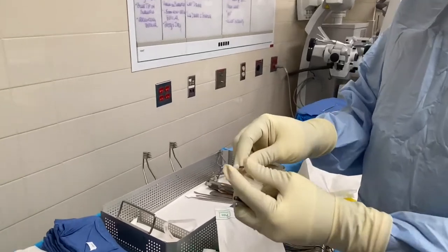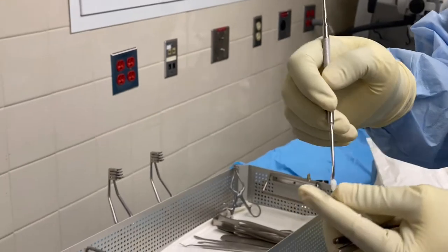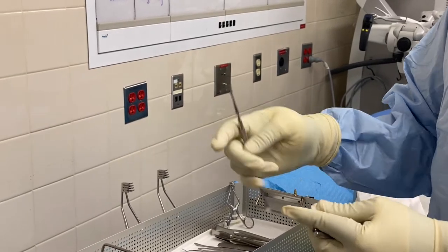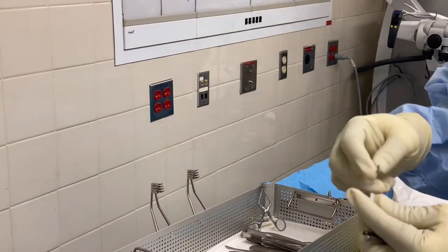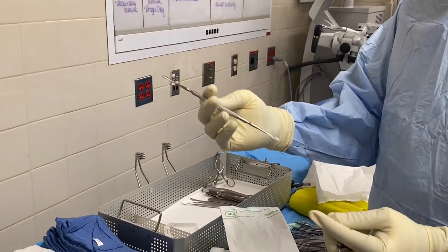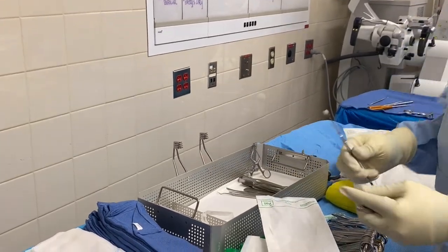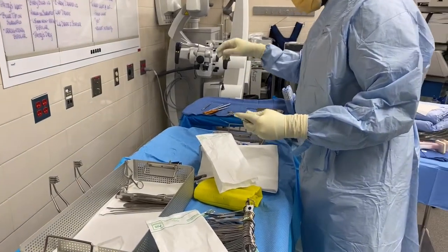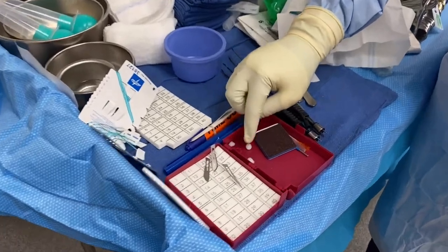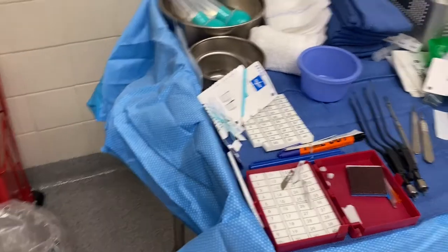Put a small amount of bone wax on the freer, apply it where there's bleeding, spread it around the bone, and it will stop the bleeding. Make sure to put wax on both ends so doctors don't have to keep asking — they can use one end and then the other. Put it next to your patties, and put maybe three or four wax pieces ready on the side.